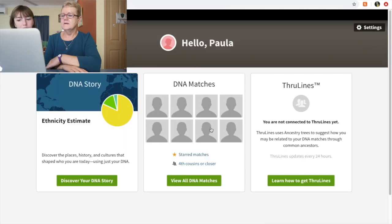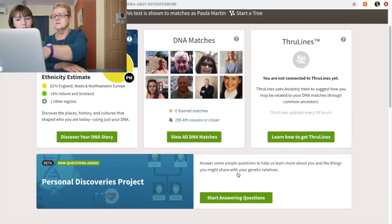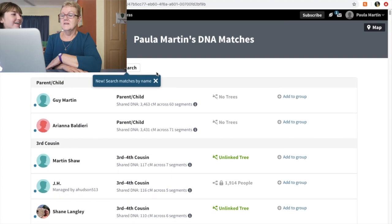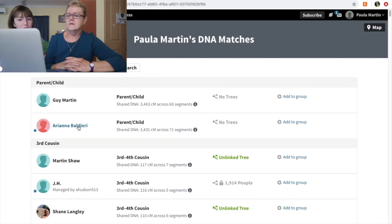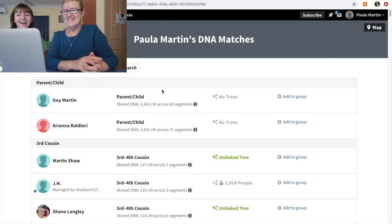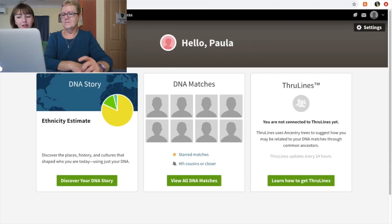DNA matches — it says zero starred matches. Look, you share more DNA with my brother than you do with me, because he's more likely across six to seven years. And look — it says parent-child as well. That's awesome. Okay, we're not getting away from it — it's definitely mine. That's pretty interesting. Let's look at mine now.